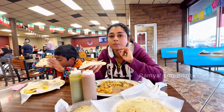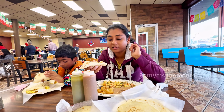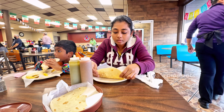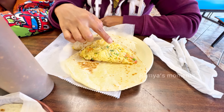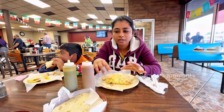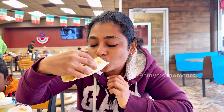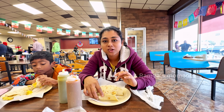I'm going to try the chorizo plate. It's good to taste. We add some eggs, jalapenos, onion, tomatoes, scrambled eggs, and potatoes. We will eat a breakfast taco.